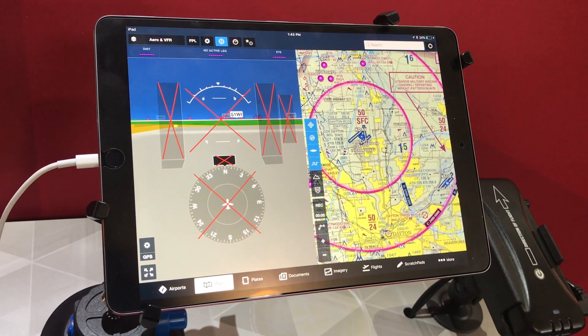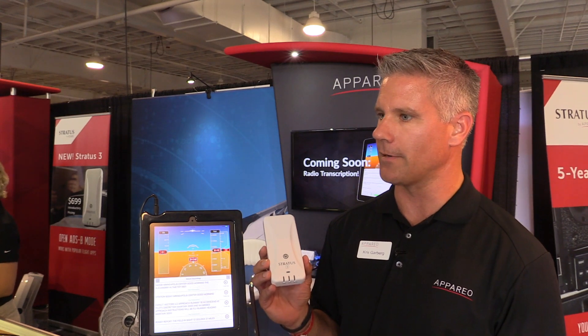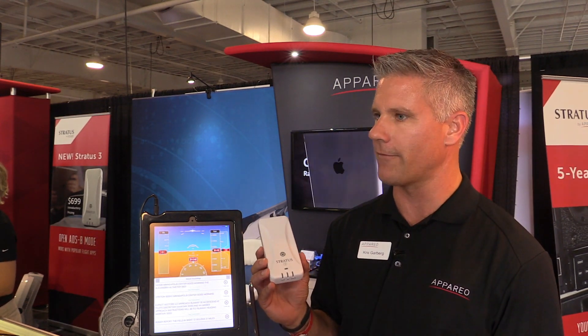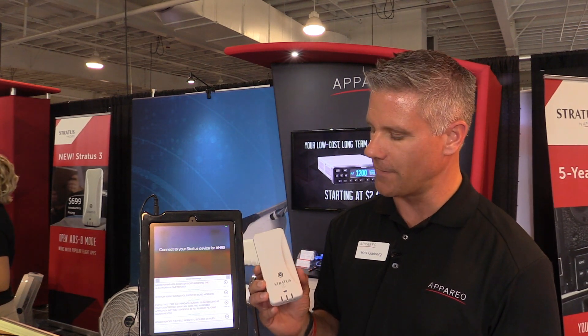Another new feature we added is Auto Power Off. That way, this unit can power off automatically when you land, instead of having to remember to turn it off and then come back to your airplane to find it's dead. So that's a nice feature.